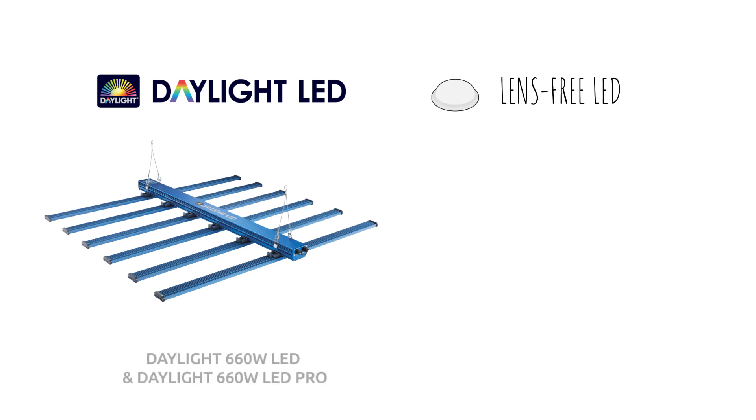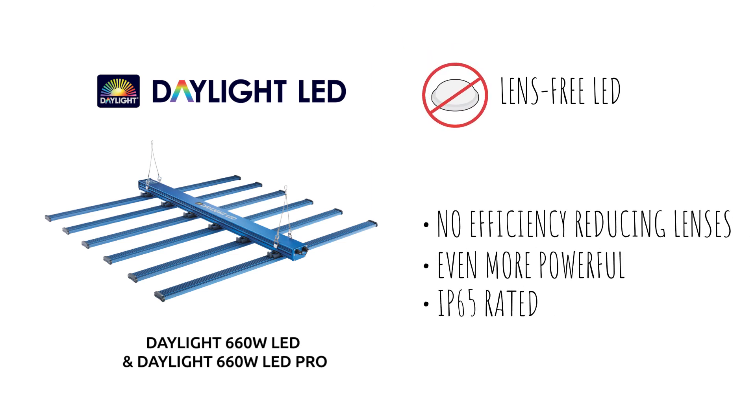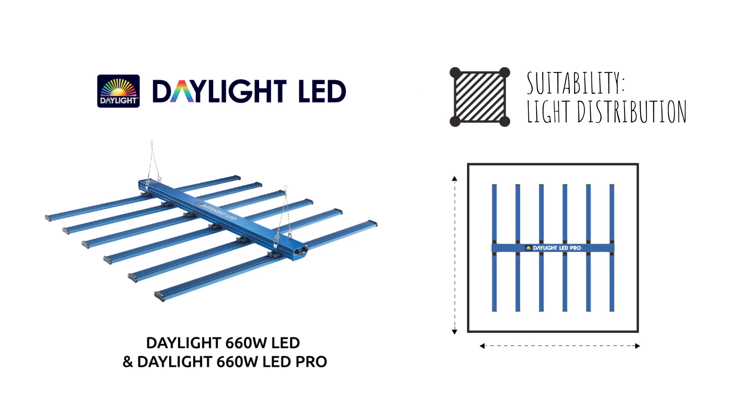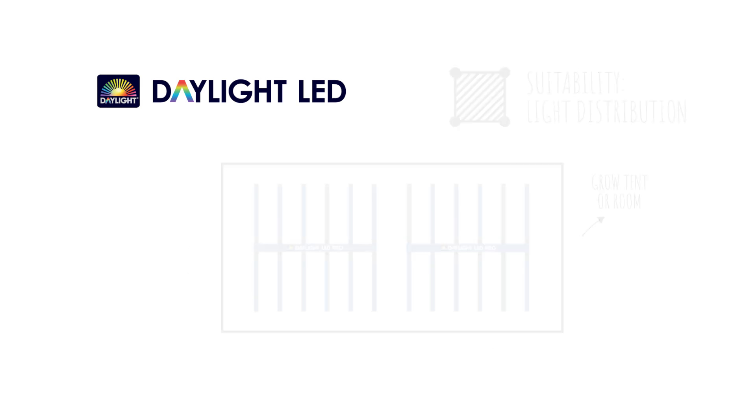Both units feature LEDs with no lenses, which means better light efficiency. Each of these fixtures are optimized for use in a 1.2m to 1.5m unit tent, or combine multiple units in larger tents and grow rooms where more light is required.